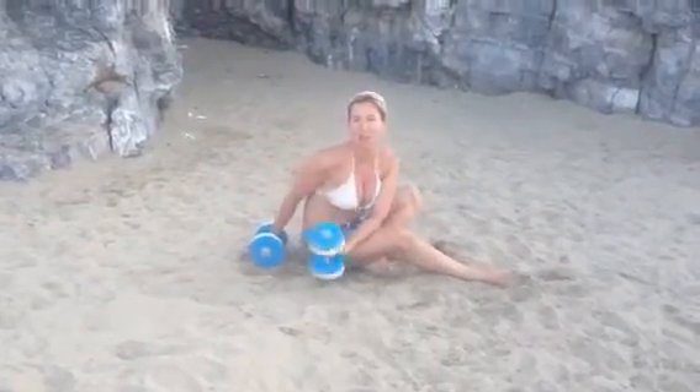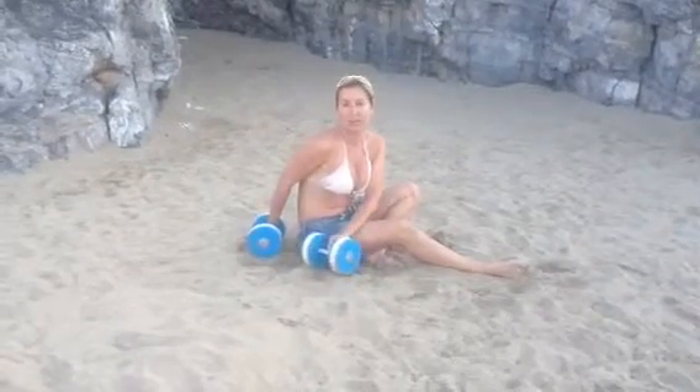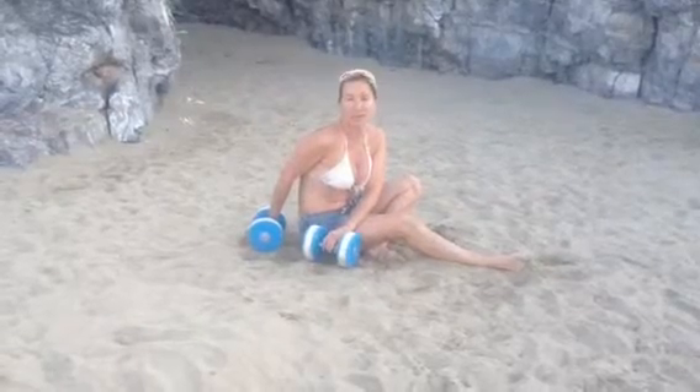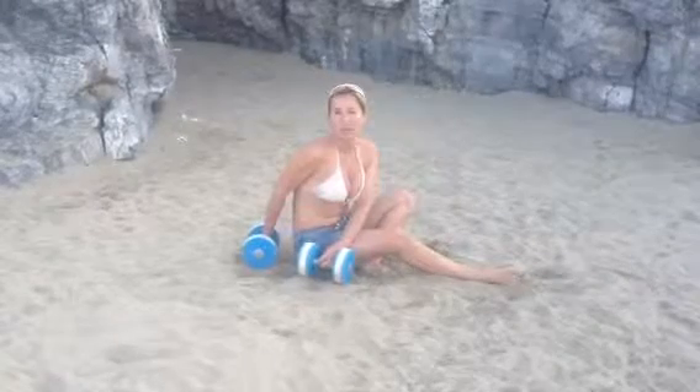So those are your moves for today. I want you to have a go, and add me on Gayle Abbey TV on YouTube. Email me at gayle@sospar.co.uk and tell me what you think.